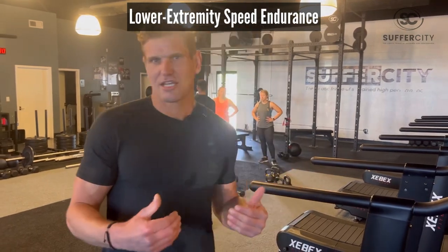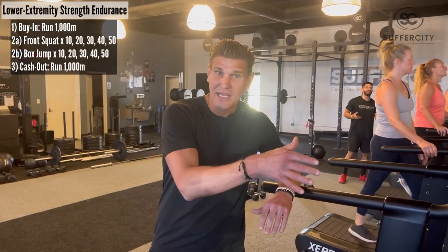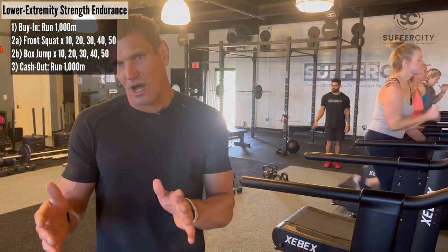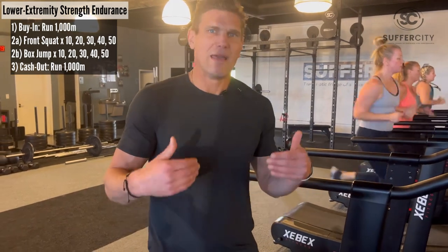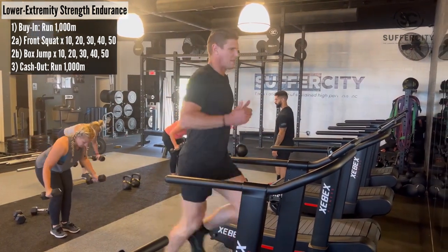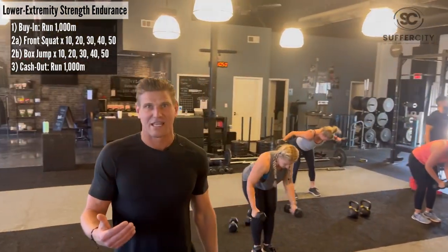Jason here at Suffer City. We've got a fantastic training session for you today. We're going to be working on run speed as well as lower extremity strength endurance — two very critical factors as it relates to your HYROX results. We're going to have a kilometer run in to this ladder work. We're going to be doing a front squat as well as a box jump, up to 50 reps starting at 10. We'll cash out with a one kilometer run out. The focus is to have that last kilometer be roughly within 20 to 30 seconds of your first kilometer run — that'll give you an idea of how much leg endurance you've got as it relates to your speed on these one kilometers. I'm going to start out with my one kilometer run on this Zebex runner, set to meters, taking off at a good pace, really pushing hard through the whole kilometer — maybe finishing anywhere between three and a half to four minutes.